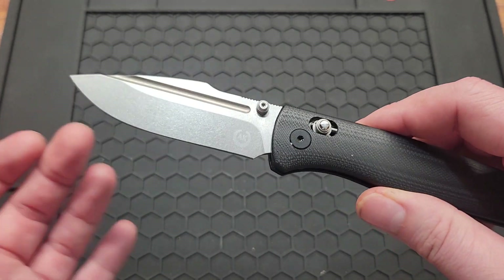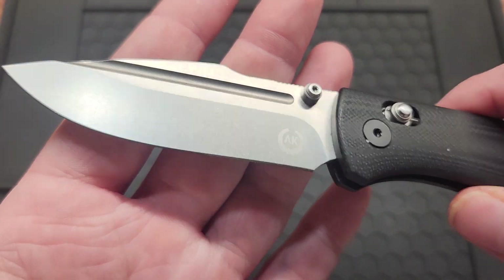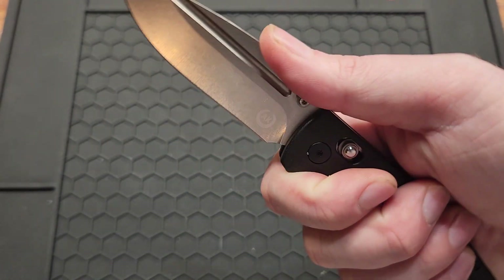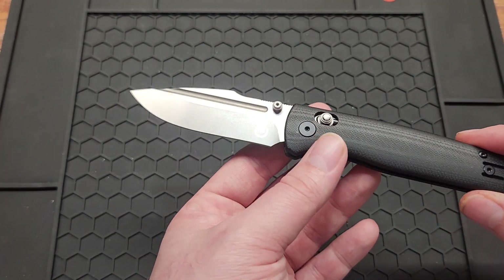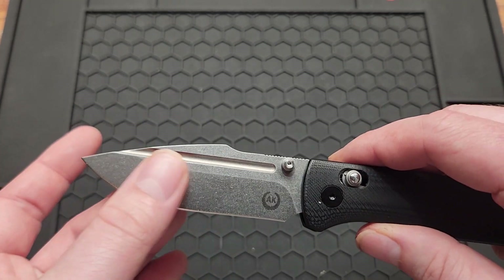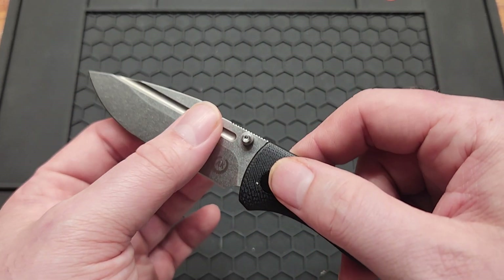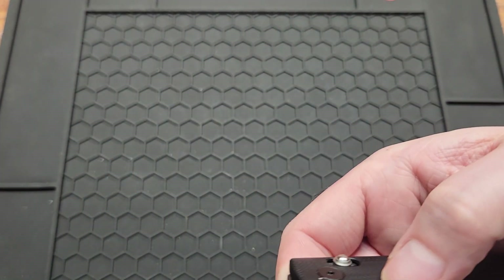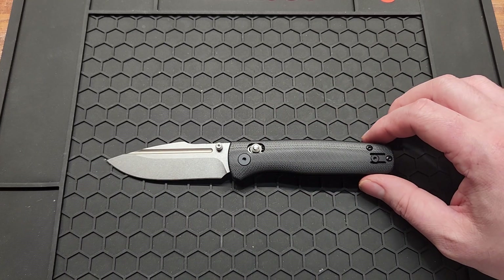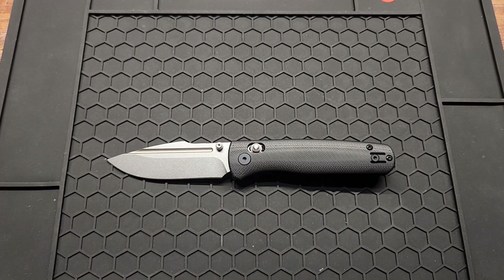It's got a 3.2 inch M390 blade, stonewash, with a harpoon drop point shape. Got a nice place to rest your thumb. You do have a flat grind for half the blade but it's still pretty thin — 2.1 millimeter blade stock or 0.08 inches according to my calipers, though they're not the best. Overall length of 7.4 inches, so medium size, but a good EDC size in my opinion.